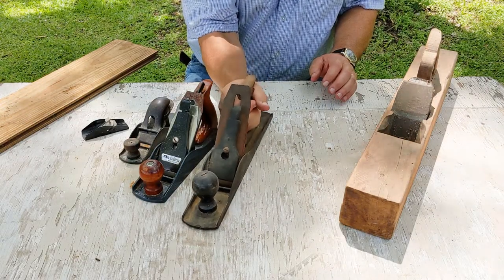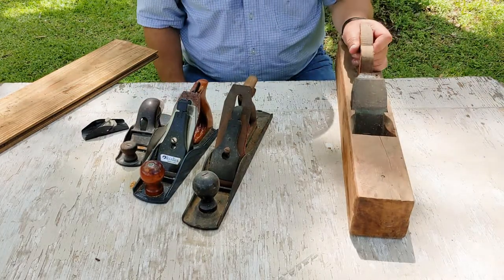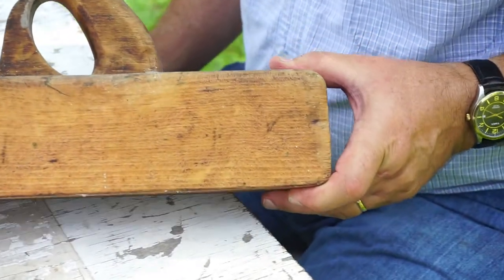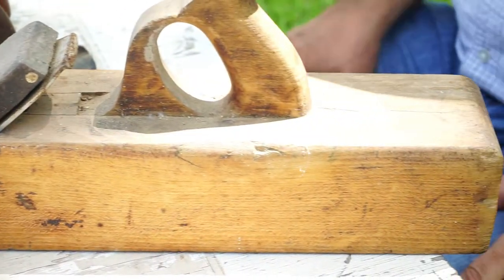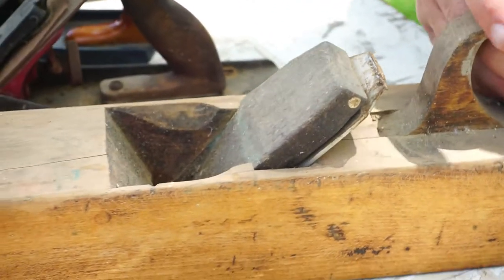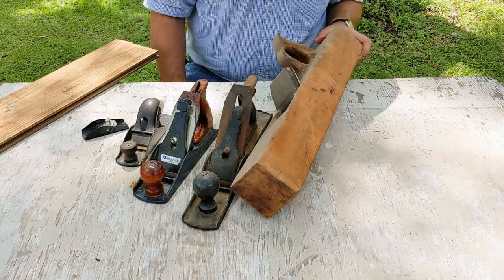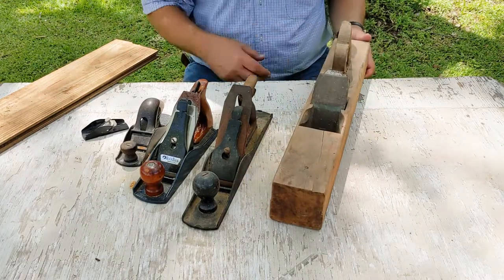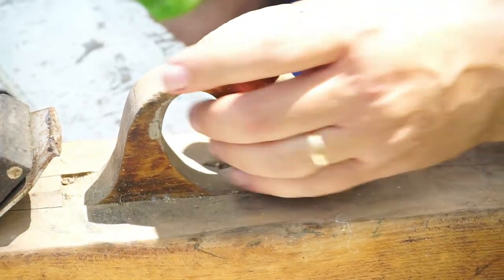This one has good weight to it, nice and heavy. But this last big one — which we may call a smoothing plane or a jointer plane — I can tell you a lot more about. This belonged to my great-grandfather and we think he built it. He was a carpenter. My grandmother was born in 1911, so this is at least well over a hundred years old. I'd be interested in knowing what kind of wood he built it out of.